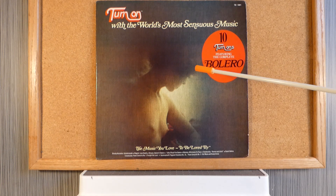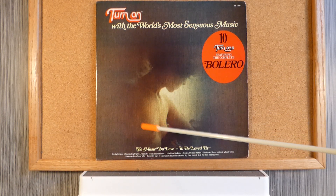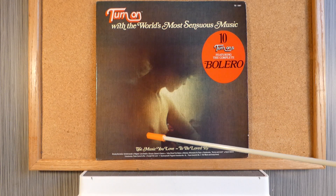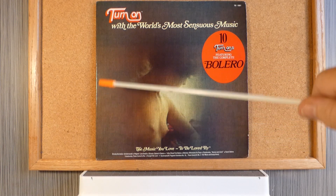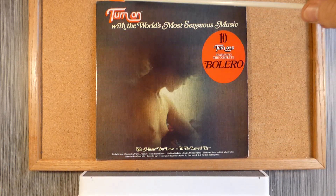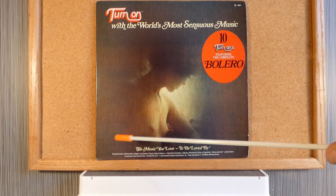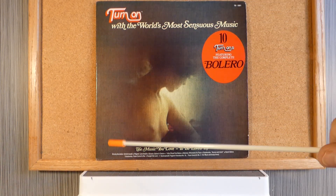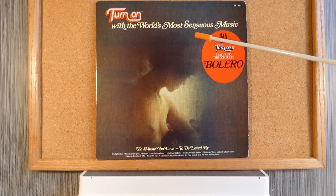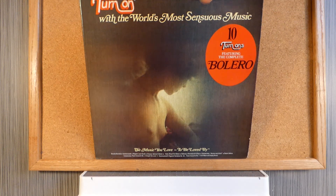This album cover is quite interesting — it features either a very flat-chested woman or a man who has large nipples, in this shadowy backdrop. Whether this is a man or a woman, no one will ever know, but it's a nice green, shadowy, kind of brown-green background. There is definitely someone here. Let's look on the back and check out the liner notes.